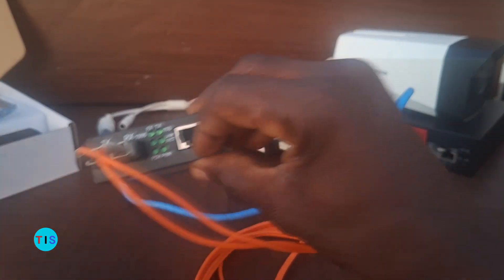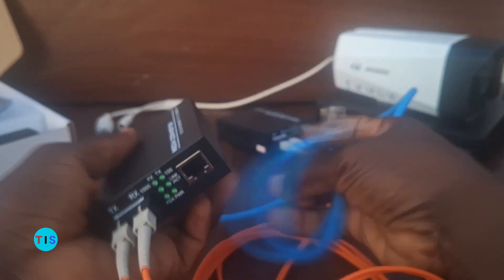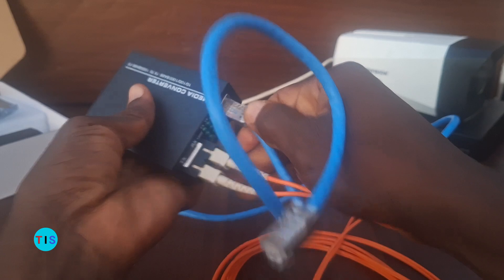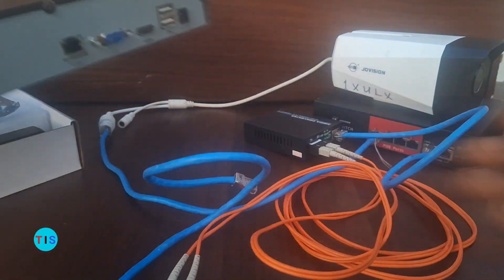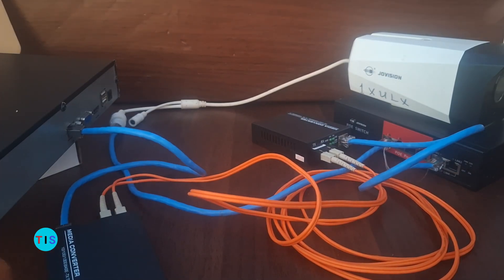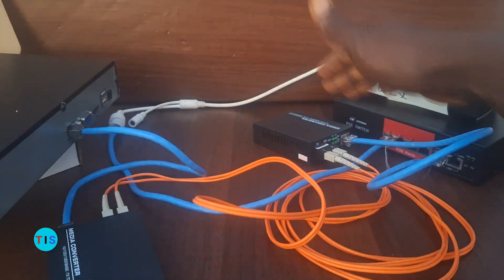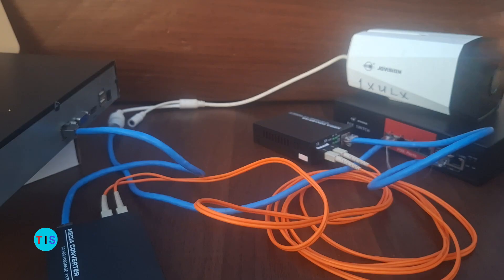The ethernet connection from the second media converter can be tapped into the network video recorder. I can plug an ethernet cable into that one and take the connection into an NVR. When that is done, even at a distance of 500 meters, the camera signal on the network switch can be transported over the fiber media converter, taken through the fiber optic, and deposited on the NVR.